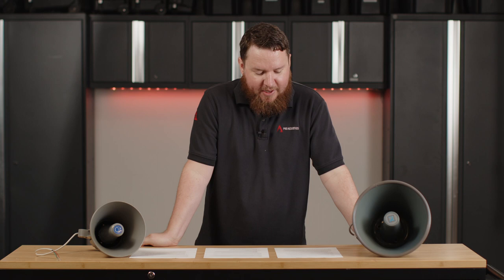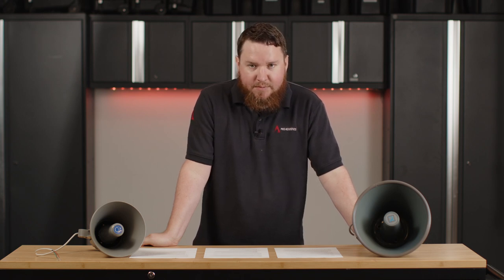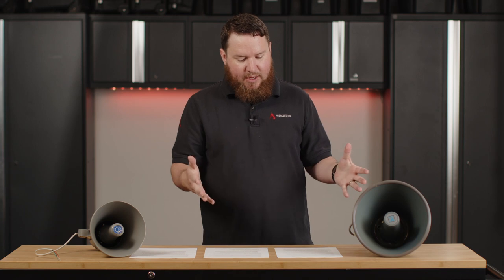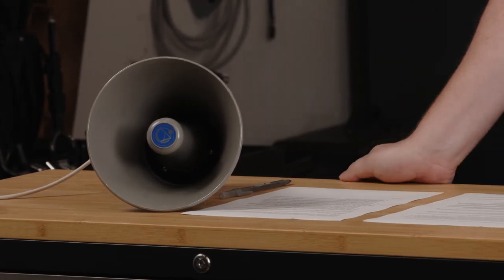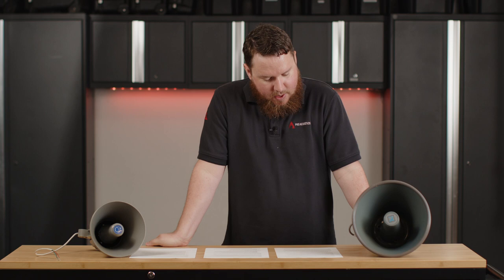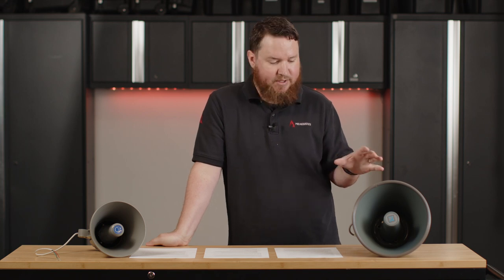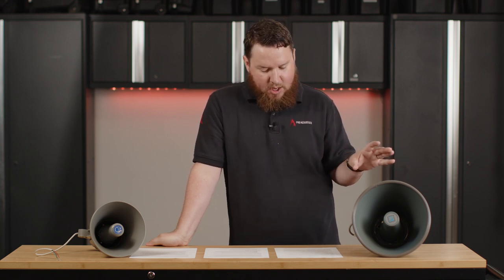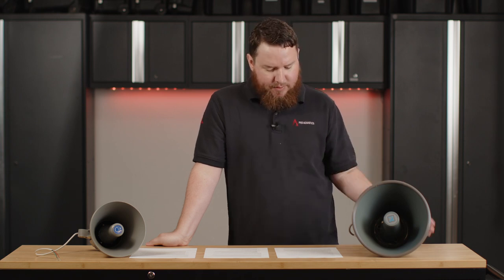Today we're going to be exploring how horn speakers work and when and where you might use them. We do a lot with wall-mounted speakers, ceiling speakers, and big stadium speakers, but we still have a lot of use for more conventional paging horn or horn speakers. Today's paging horn and announcement horn speakers are really great at providing intelligible voice, announcements, paging, as well as tone signaling for emergency alerts.